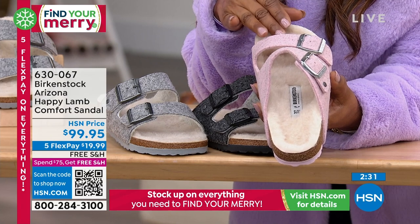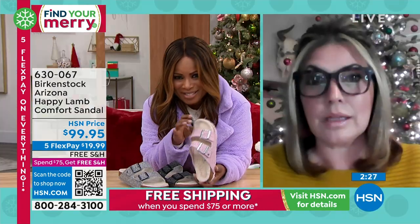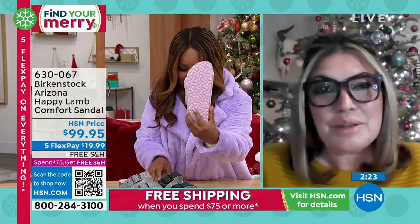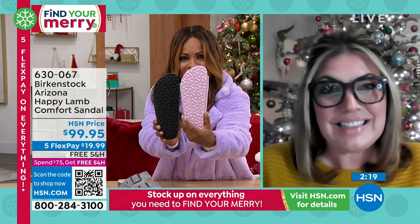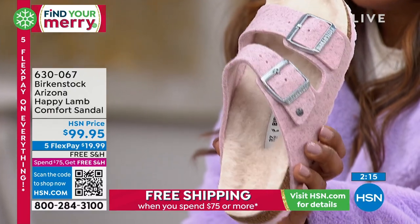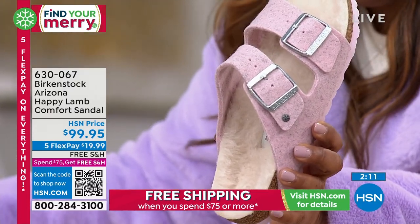I want to get you in here if I can, Courtney. This Happy Lamb — my gosh, is that great. Look at the outer sole that's done. Look at what they've done. That design team, they're really, really spot on. We love this, and they call it Happy Lamb because this is more of our sustainability story here.